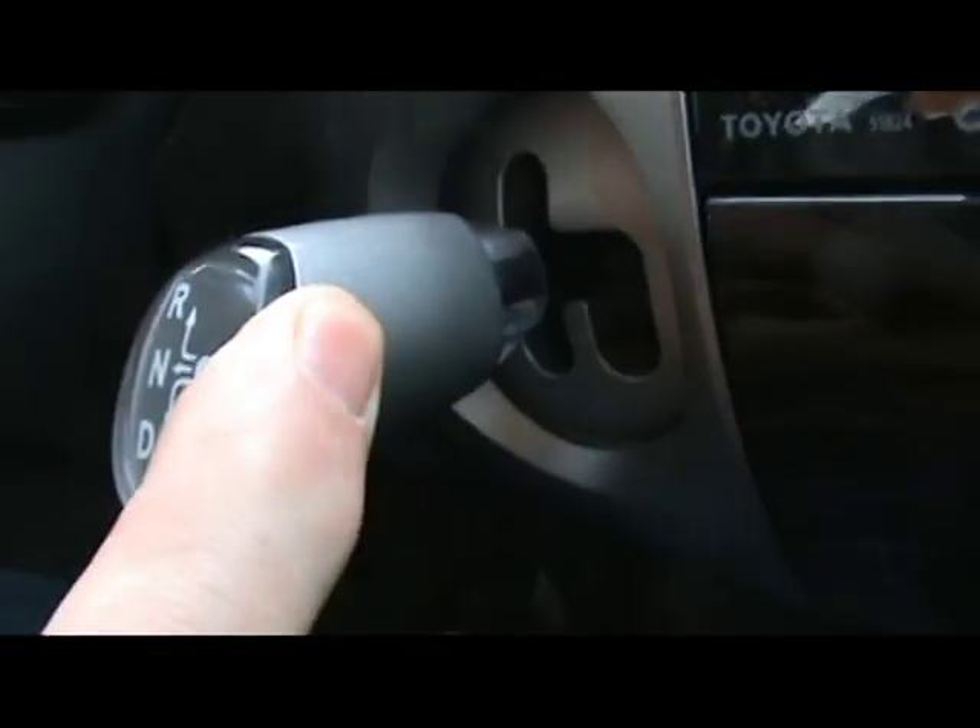Here we go. You can hear the car accelerating very quickly. Just pulling the shifter over to neutral and you heard the engine immediately slow down.